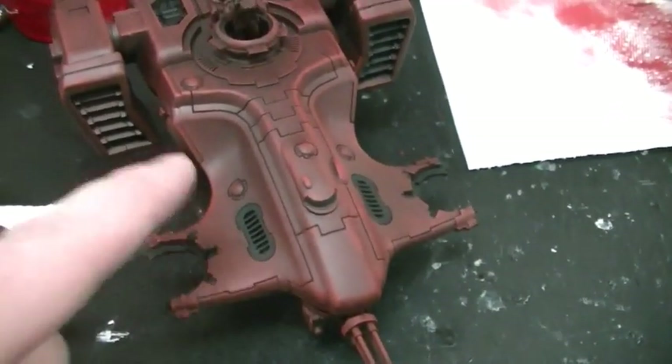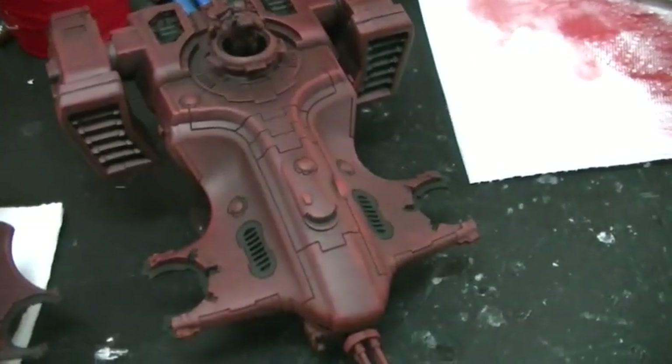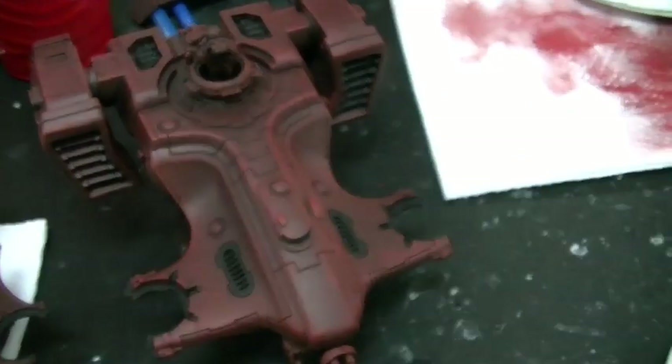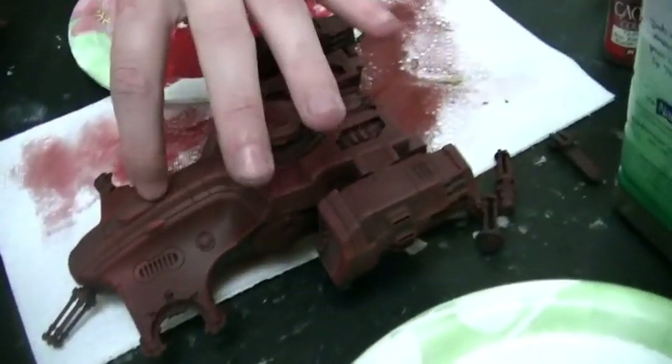Our big conundrum is these little sensor nodes — there are four of them. We were thinking of jeweling those up like pale blue, but that might be too much going on. They're too bright.